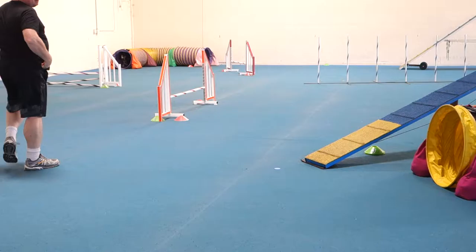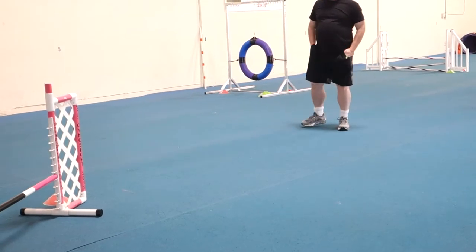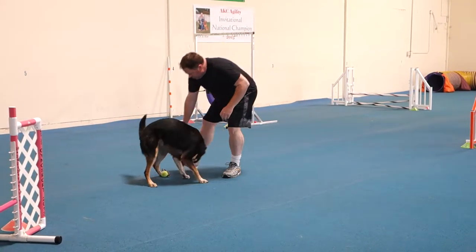You've got to stop thinking so much about your arms and just connect more with your dog. Want me to stop? Good boy. He's a double what?